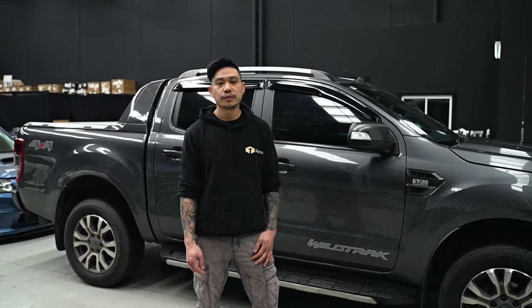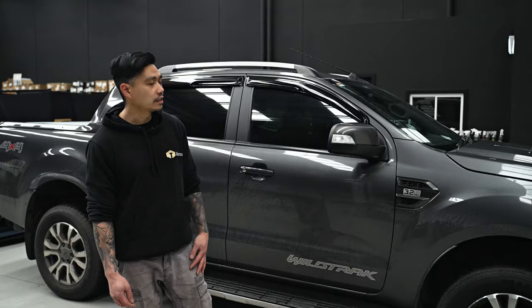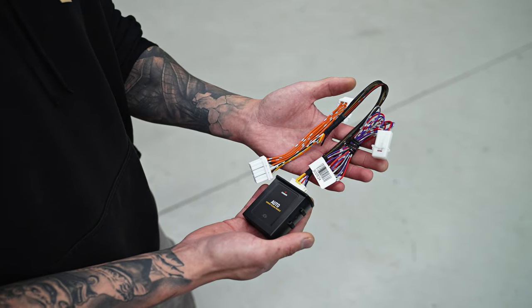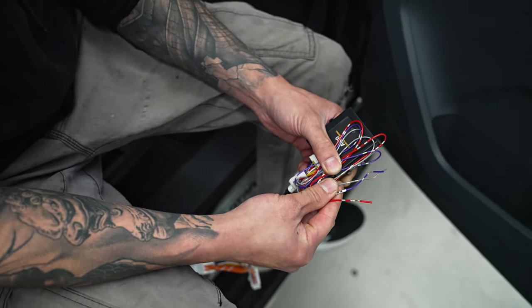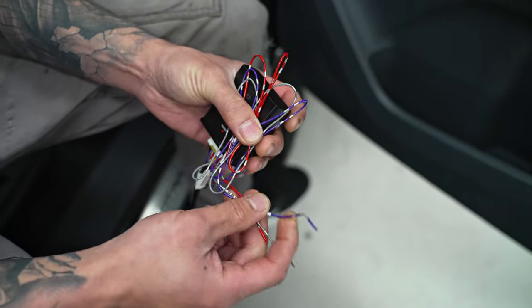Hey guys, Mingye from Alumo. Today we'll be installing an auto folding mirror module on this Ford Ranger Wildtrak. Our product includes the auto folding mirror module and all wiring required. To make things easier we have created a plug and play harness for most of the wiring, however we will need to wire up the power, the lock and unlocking triggers.